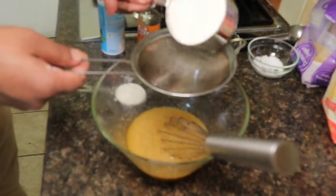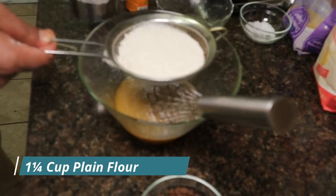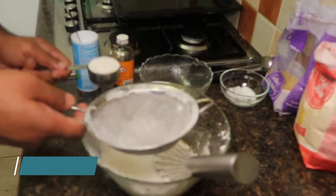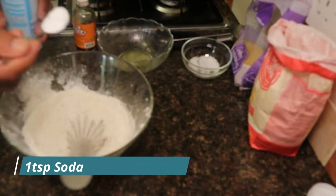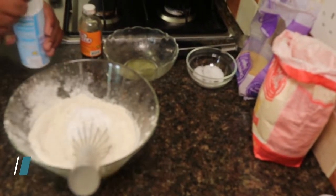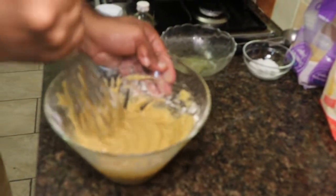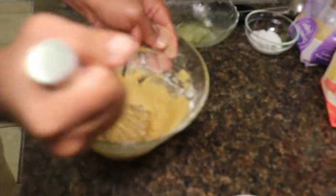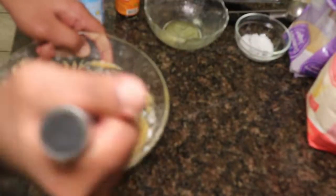I'm gonna add the plain flour to it now — one and a quarter cups of plain flour and 1 tablespoon of baking soda. Then add the chocolate chips to it.